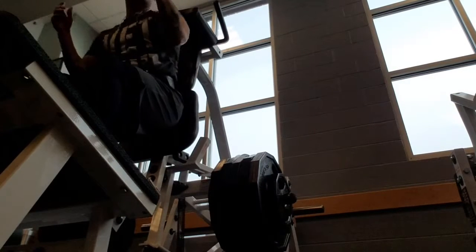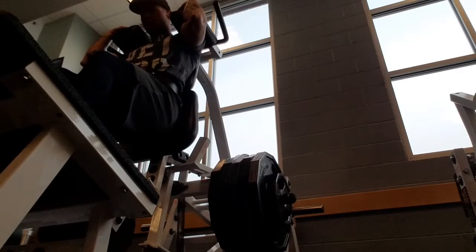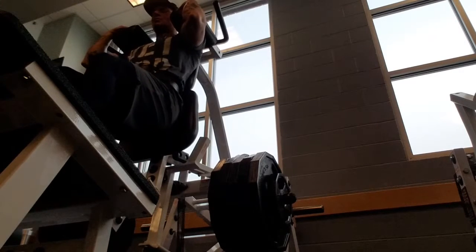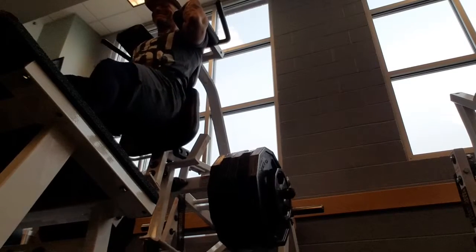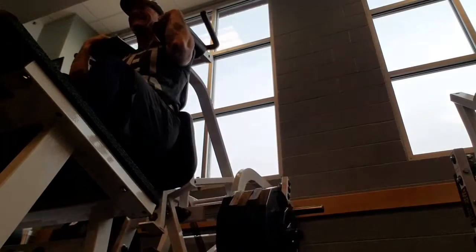What's going on YouTube, Jason Carwell here from PhysicallyFaithful.com, your online trainer and coach. What I'm doing right here is the hack squat machine — I'm doing a pre-exhaust before I do squats today.